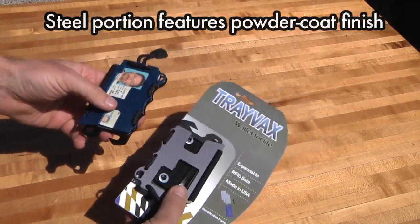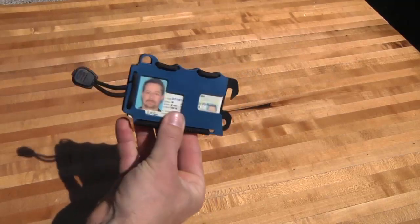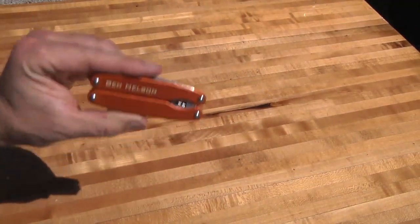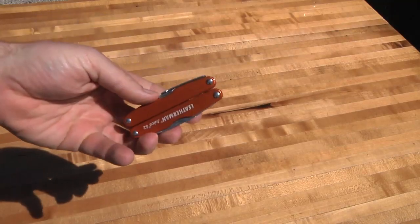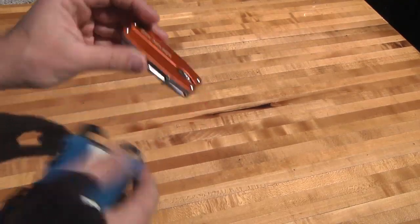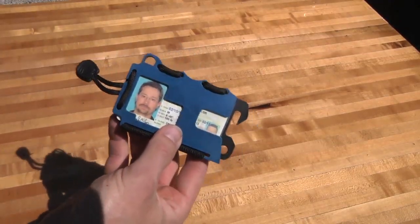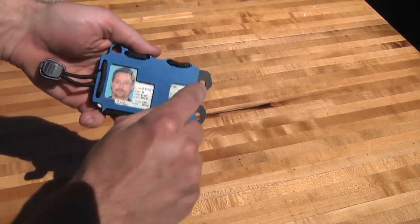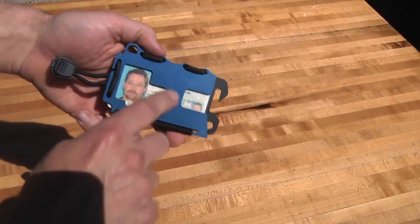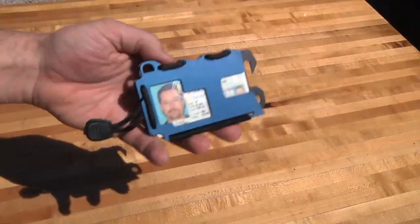It's a good paint job on there — it doesn't feel like it's going to scratch or wear off anytime soon. Another thing I thought was interesting: I've got access to a laser cutter and laser etcher. I laser engraved my name on a pocket knife that had an aluminum cover, and I thought that was a cool thing you could do with this Travax as well — laser engrave a logo design, 'please return to so-and-so,' a lot of different things.